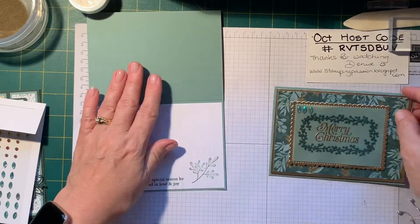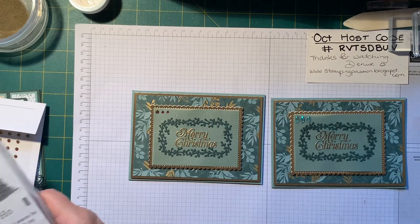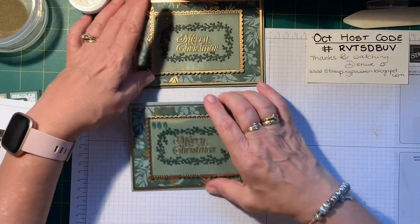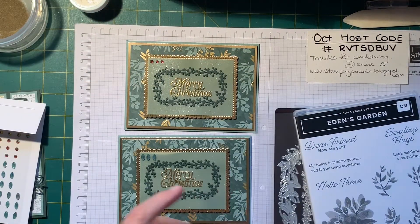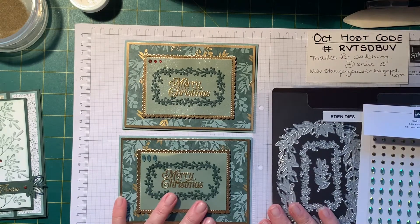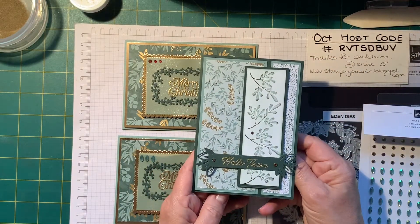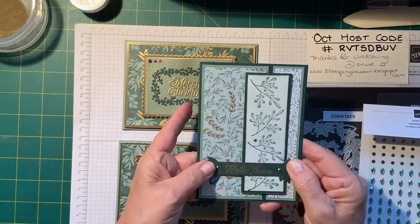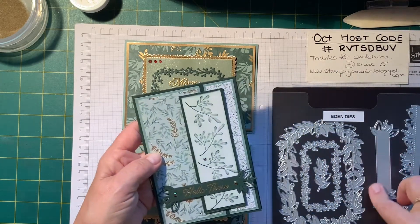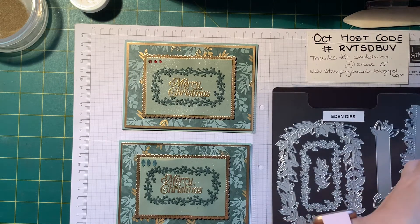So there we have it — there's our Christmas card using the new Eden's Garden suite that's coming out. So here's the stamp set and dies and gems, and you can see the paper that I showed you earlier. This is another card I made for a sketch challenge with my upline's team using the paper — I was really happy with that one. And this label within the dies is great to stamp on for your greeting. So it's a really lovely suite — keep in mind it's available from the 2nd of November.